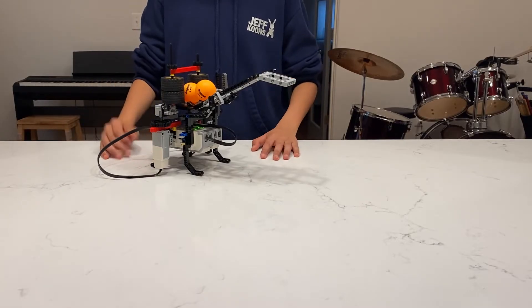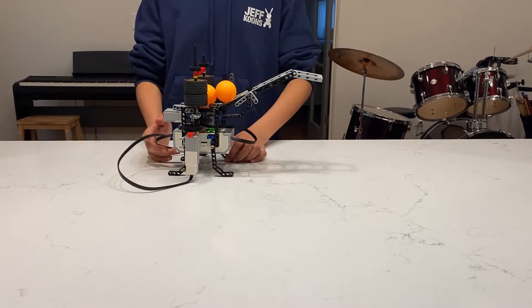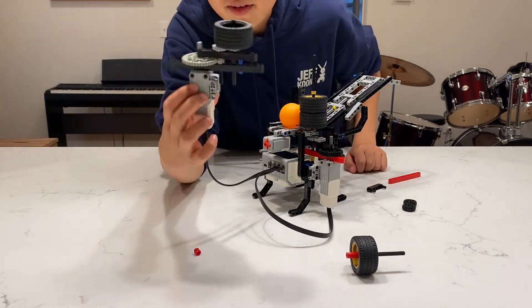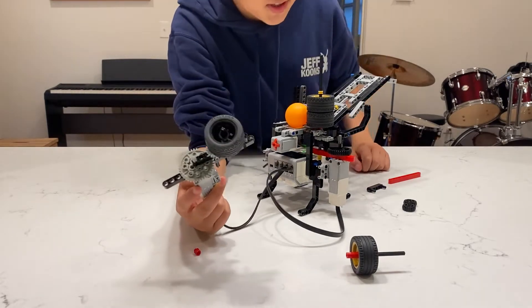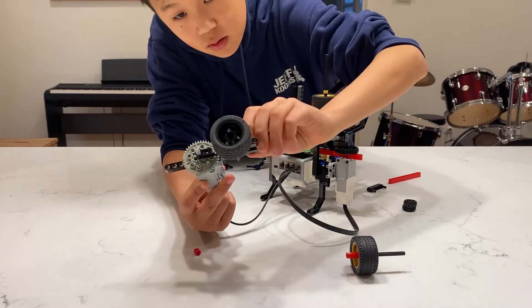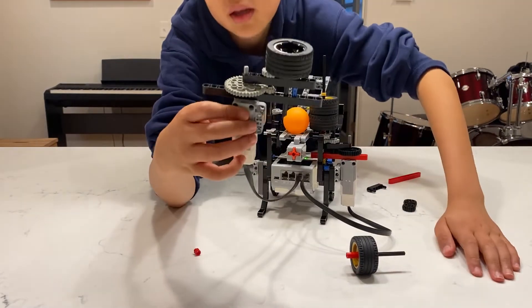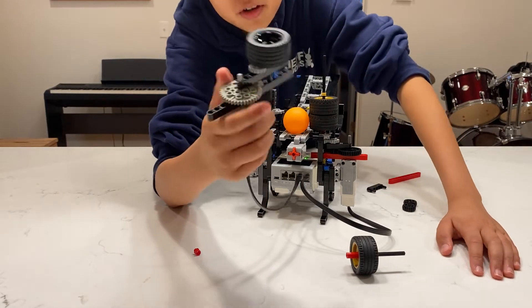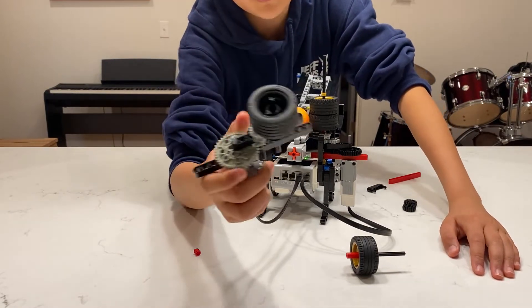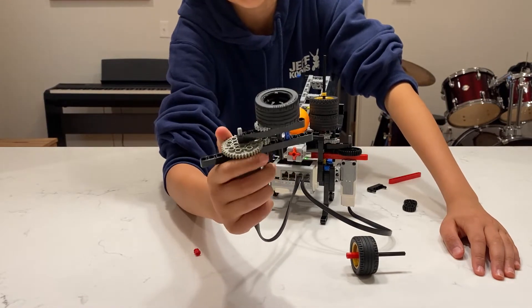I'm now going to show you how these motors work and how you can build them. I deconstructed one motor to show you guys how it looks. This motor turns at a medium rate, but as you can see, when it turns this direction, the wheel turns the same direction the motor's going.